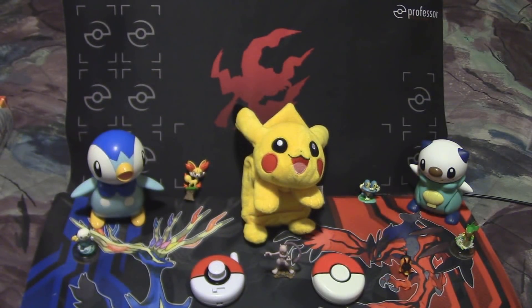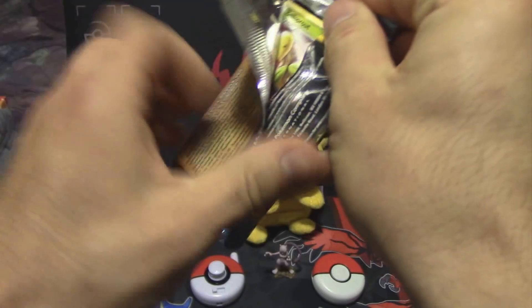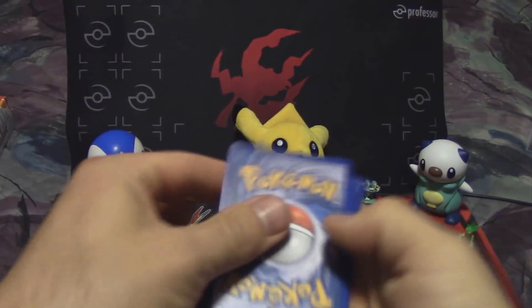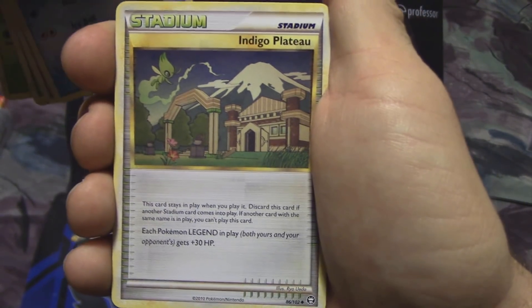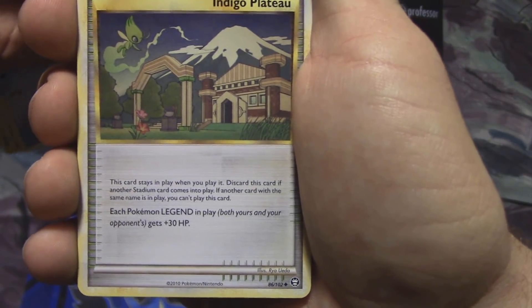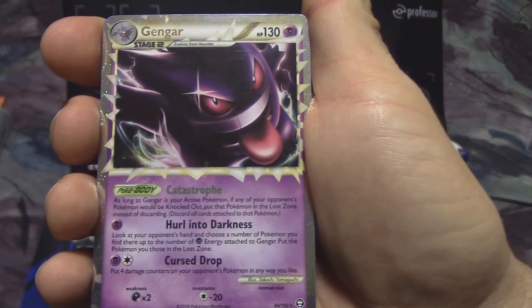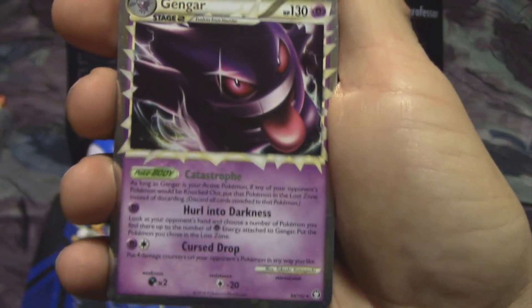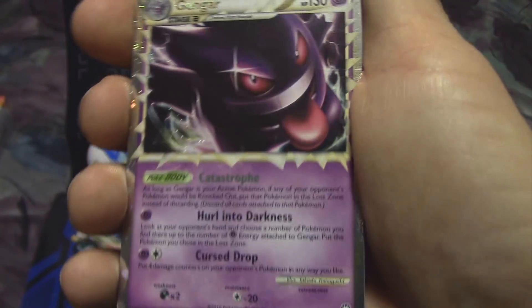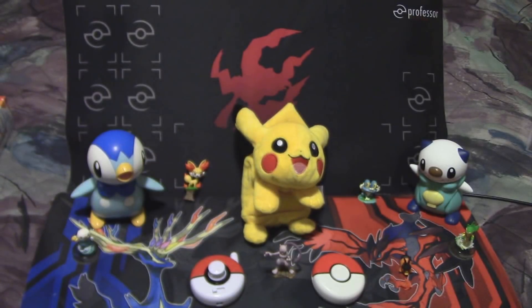Let's open up this HeartGold SoulSilver Triumphant pack with Electivire. We got a Bellsprout, Magnemite, Yanma, Pidgey, Swinub, Indigo Plateau — each Pokemon Legend in play gets 30 HP, which seems overpowered. Electrode, Rescue Energy. This is a Gengar Prime! We all know Gengar is the mascot of our channel, so that's awesome. And it looks like underneath it we have a Wailord Non-Holo. This tin is going down in the record books — it's one of the best ever.